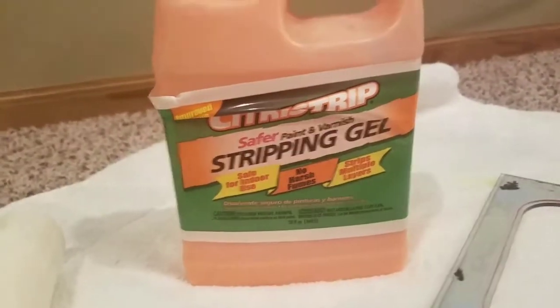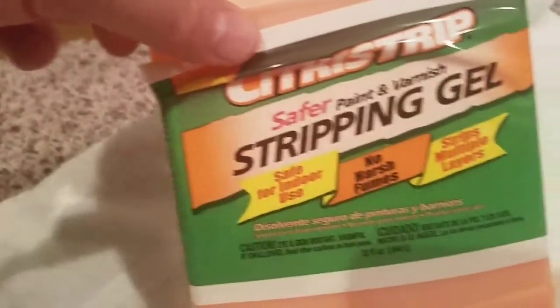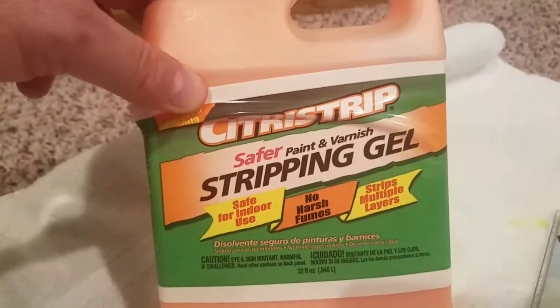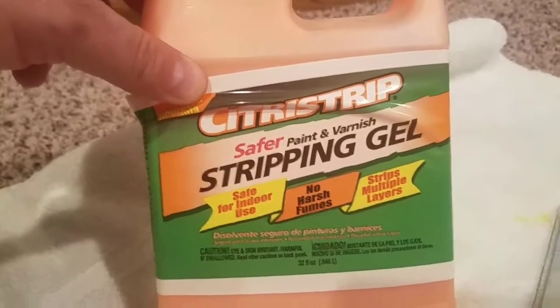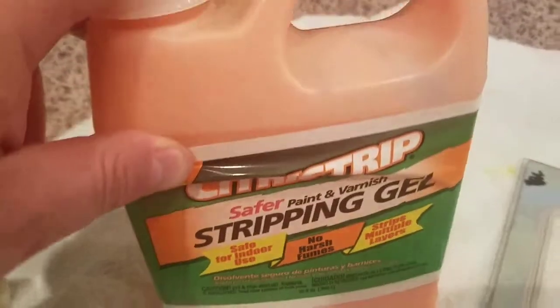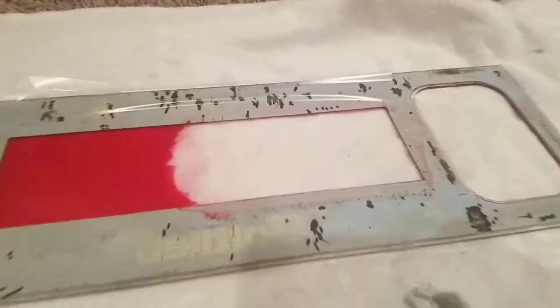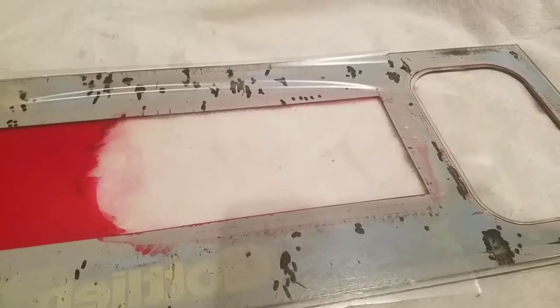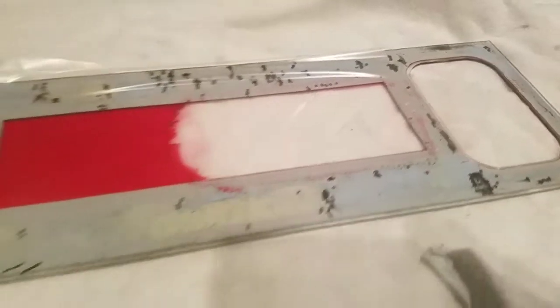This is just Citrus Strip — it's a safe stripping gel. I got this at Menards or Walmart. I've used this to strip cabinets when redoing them, and this stuff seemed to work pretty good. It doesn't take very much — I had it on there for around 10 seconds, not even that, to get it off. It goes really fast.